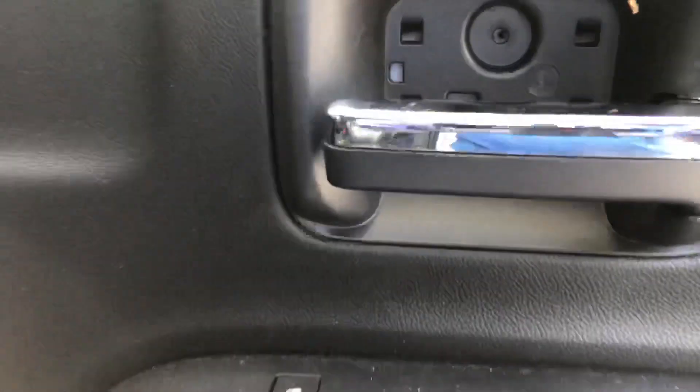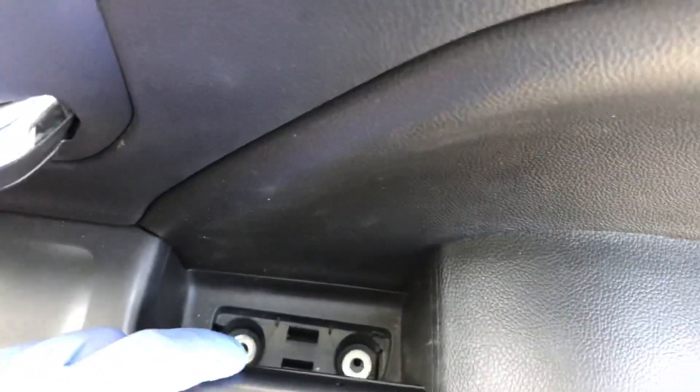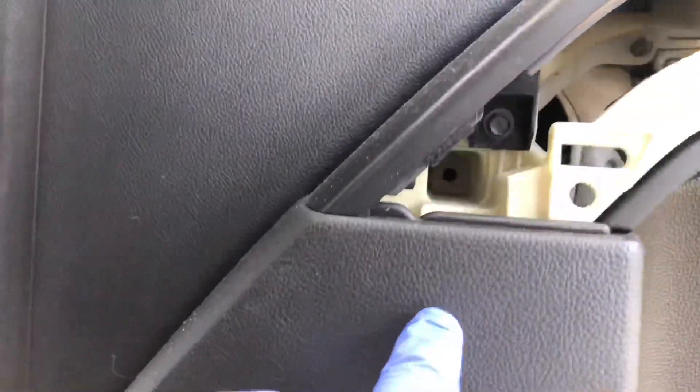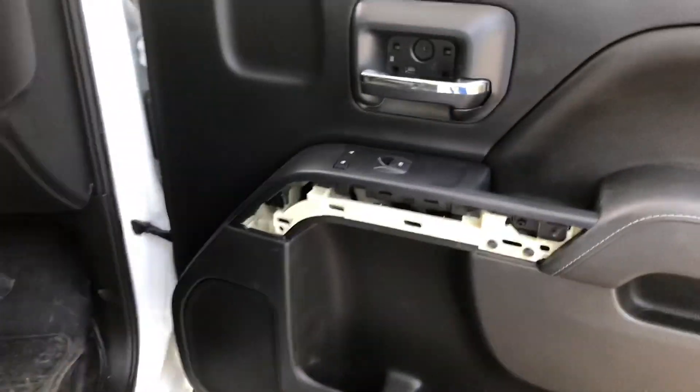Just to be clear: I've got one seven millimeter, two seven millimeters. The third one you need to remove is in there — you need an extension to get it. And then at the bottom of the door there was one there and one there. So in total you're going to remove six, and then you can pry the panel off.